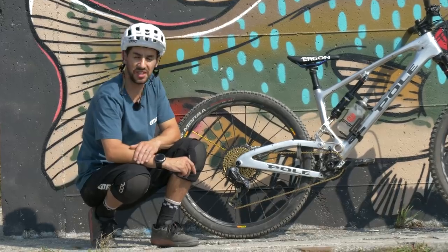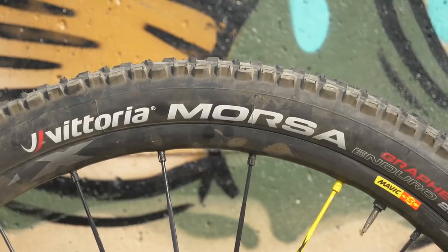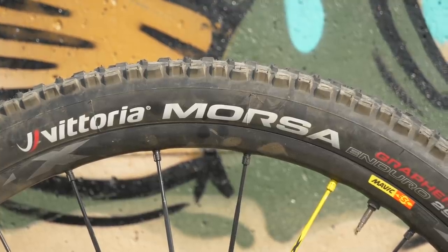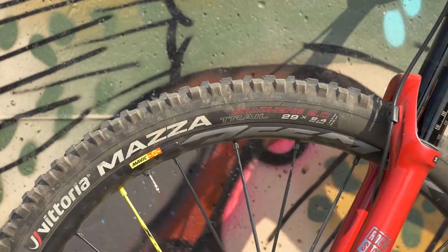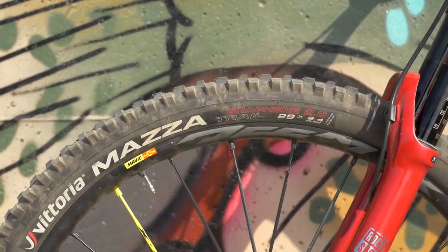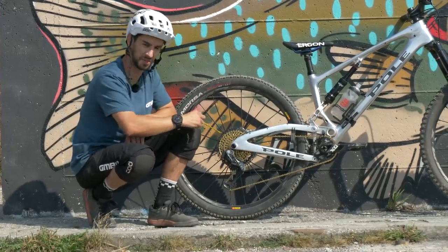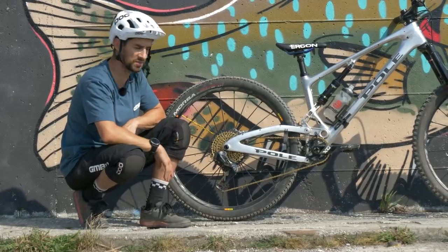I'm running Mavic D-Max Pro wheels, 29er. They're actually alloy rims — they're the enduro wheels, so nice and robust; you don't have any catastrophic failures with these. You've got the yellow hubs and yellow spokes that Mavic are renowned for, with really deep bladed spokes as well. 28mm internal width on the rim, so pretty wide, which gives you a nice shape that suits most modern-day enduro tires.